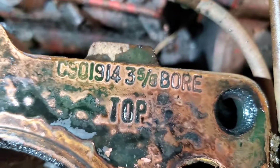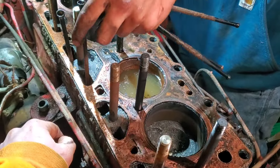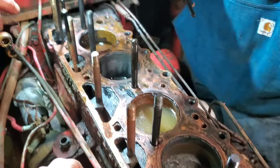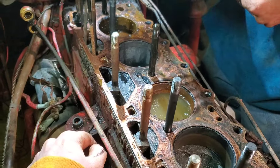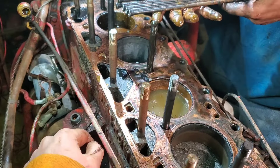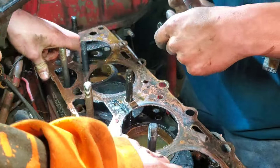What I find really cool — it's got the part number, three and five-eighths bore, and top, all stamped in there. This is the three-layer copper-cork-copper gasket, which is original equipment. It doesn't look like anybody's been into it this far before. Those look mostly straight.